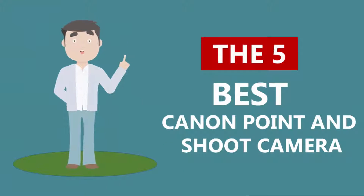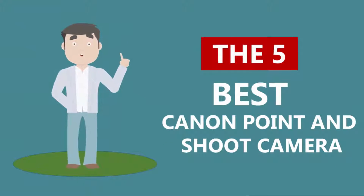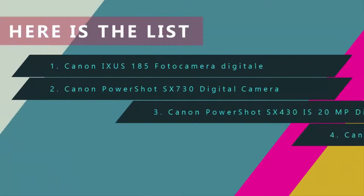Here we present the five best Canon point-and-shoot cameras. Let's get started with the list.